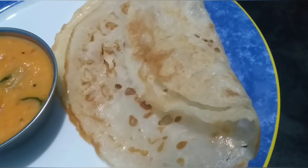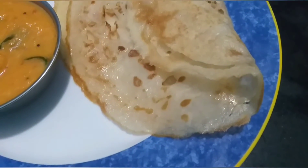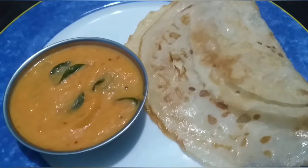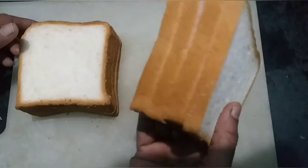Don't forget to eat the bread and dough. You can make a dough like this. Let's start with the dough. We have to make a dough like this.